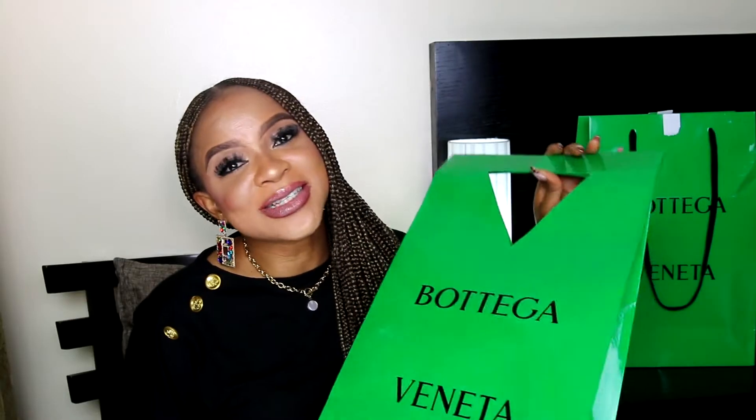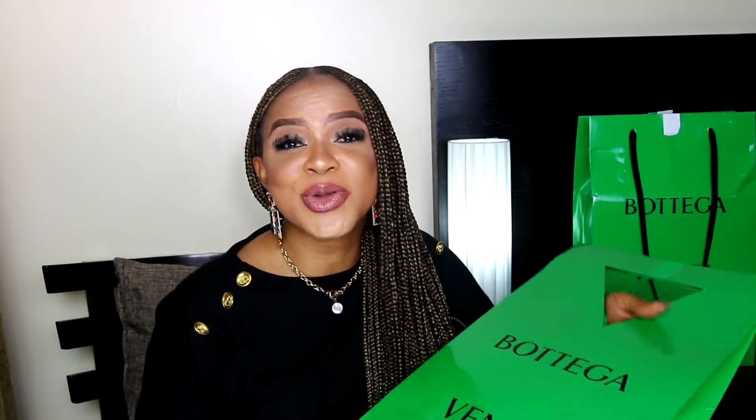Alright guys, moving on to the second unboxing in this video. But before I do that, I want to quickly welcome you all back to my channel. And if this is your first time seeing me, hello — my name is Nenna, and I would appreciate it if you stick around by subscribing to my YouTube channel.